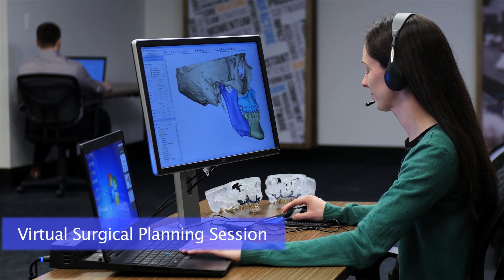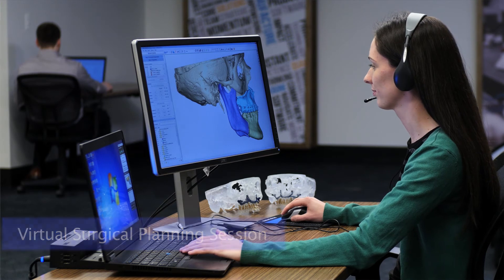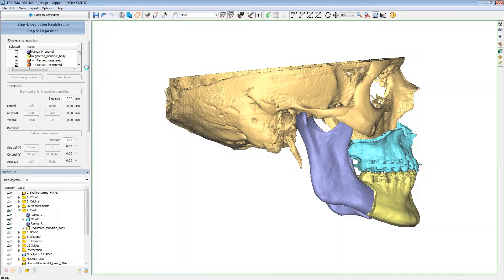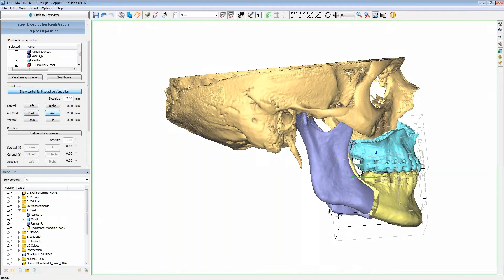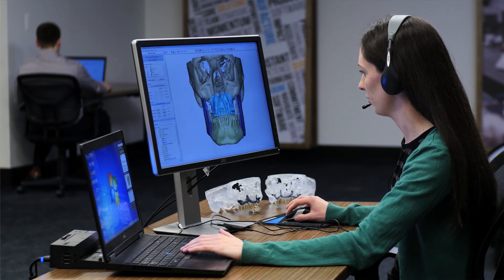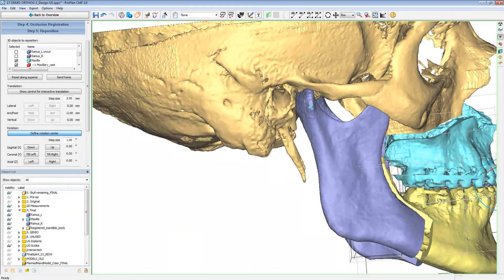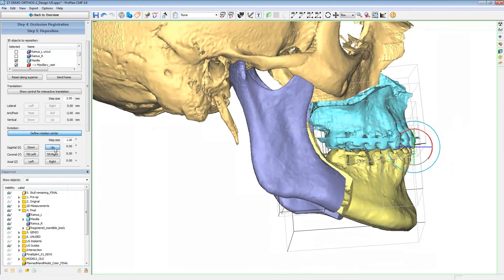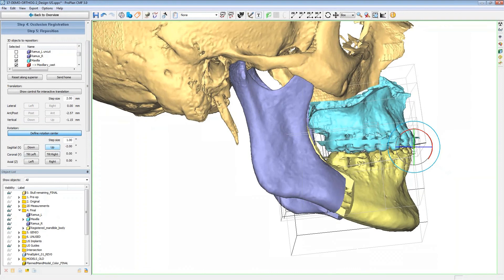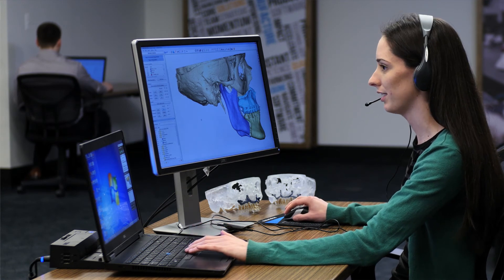Let me show you the lateral view. How does that look? I think we need to advance two more millimeters and decrease the occlusal plane by two degrees. Let me come forward two more millimeters, put my rotation point at midline, and drop the occlusal plane two degrees. How does that look now? Perfect. If you're happy with that, I will get a final report out to you within the next couple of days.